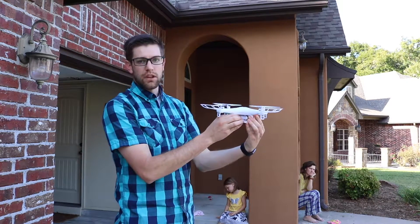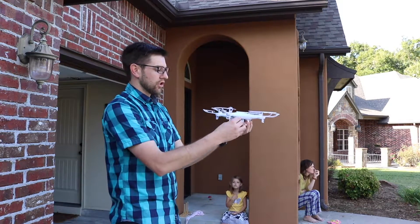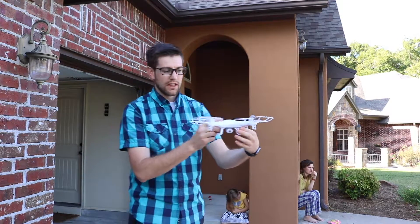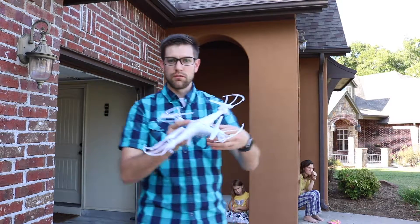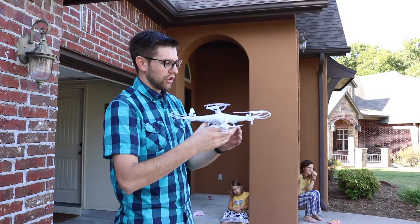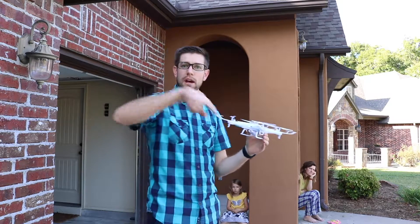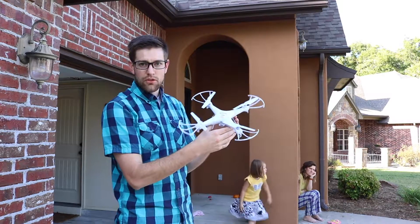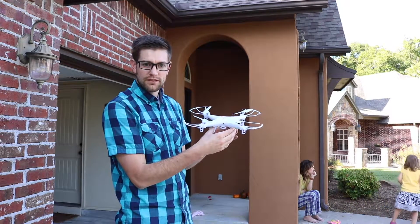The next level up is turning the drone sideways and flying sideways, getting used to the controls that way because they're different. A little more difficult is turning the drone to face towards you — at that point the controls are backwards, so when you want to go left you have to turn right on the joystick. Everything is in reverse. Then the ultimate is doing banking turns using all four controls, and the top skill is flying a figure-eight pattern in both directions.